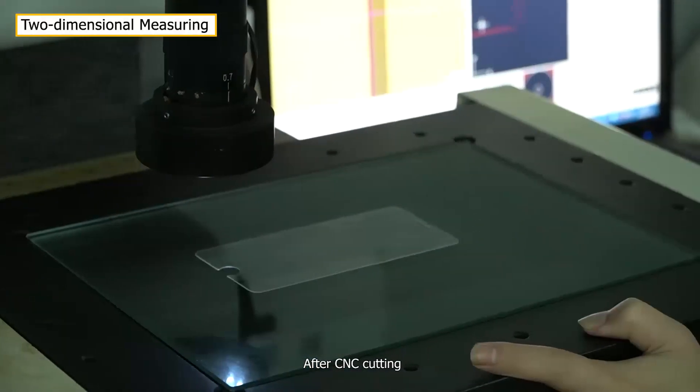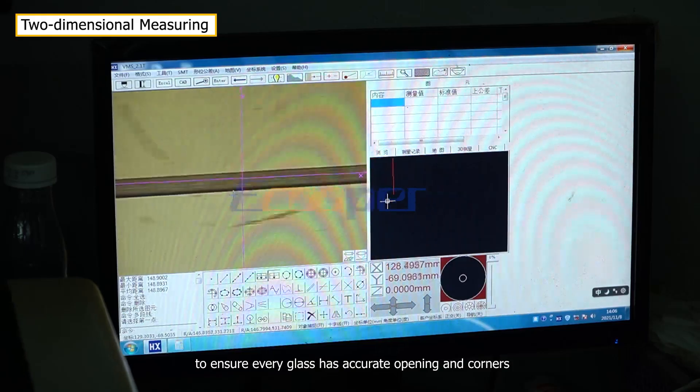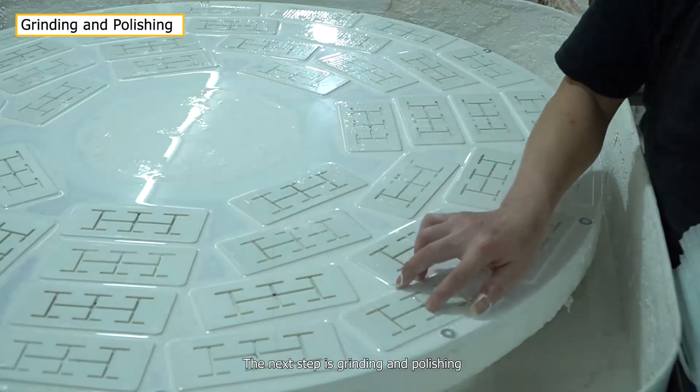After CNC cutting, workers will conduct two-dimensional measuring on each tempered glass to ensure every glass has accurate opening and corners.